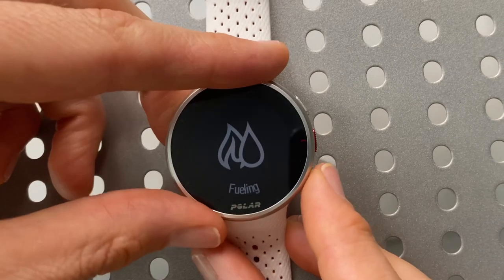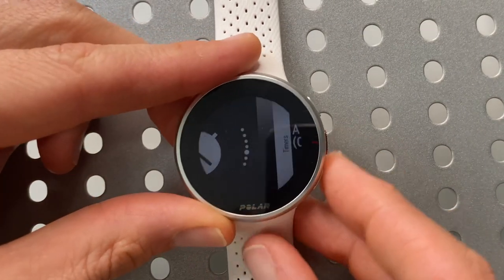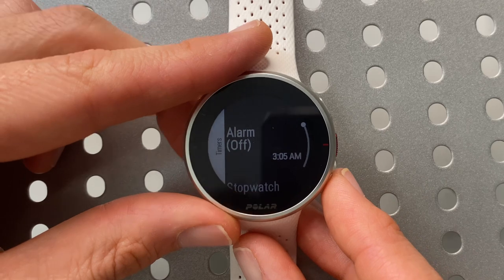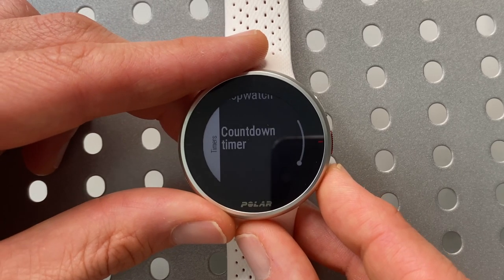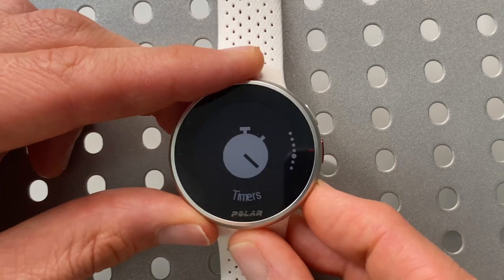Scrolling down one more time, we get to timers. If we enter timers, this is where you set an alarm. We also have a stopwatch, and scrolling down one more time, a countdown timer.